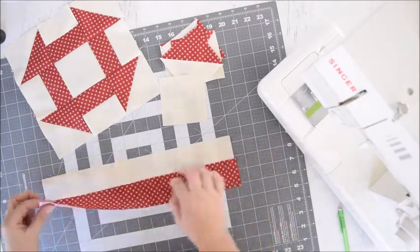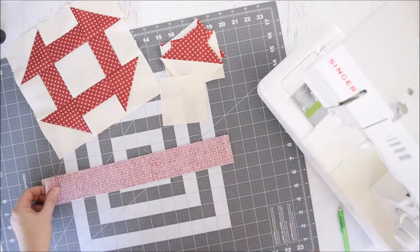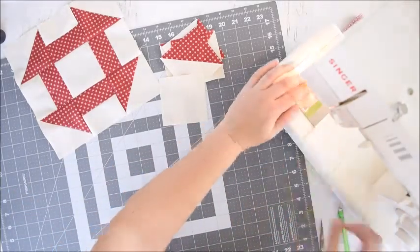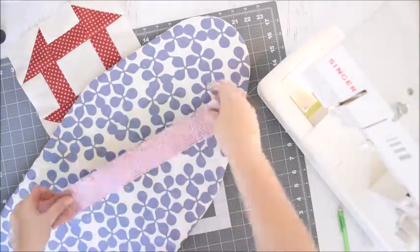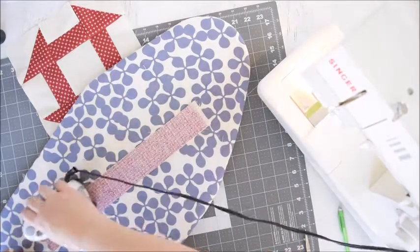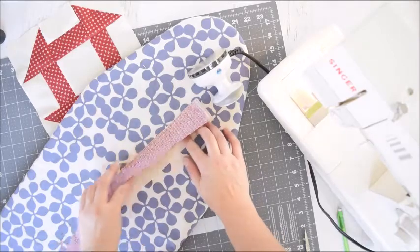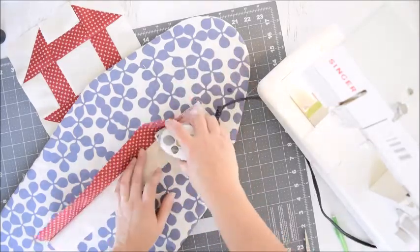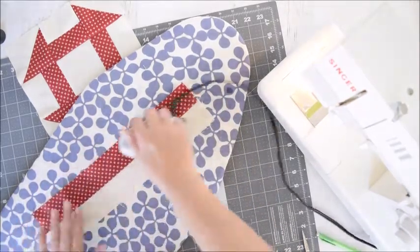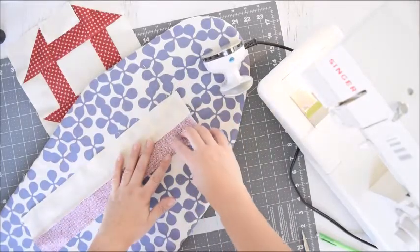We'll place the right sides together and then we'll sew one quarter of an inch on one side. Next we're going to press the seam and then open it up. We want the seam to be pressed away from the light side so that we don't see the seam through that white. Can you see how it's pressed towards the darker color?